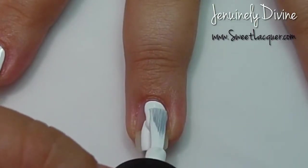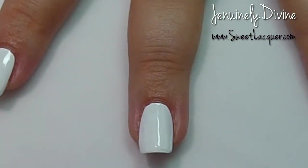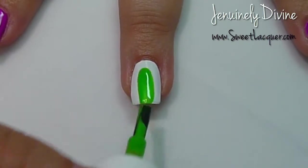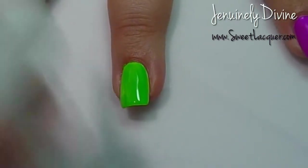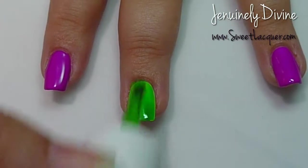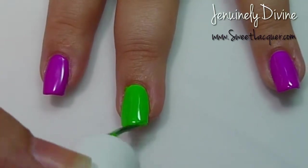Hi everyone, it's Jen from Genuinely Divine. Today I started off this mani with just a coat of my favorite one-coat white — this is Snow White by Squishy Face Polish. Then I went in and I'm going to do two coats of Pipe Dream Polish's High Roller, from her Night in Vegas Creams collection. This is a gorgeous bright neon green — it's a perfect Halloween color — so I wanted this for my base.